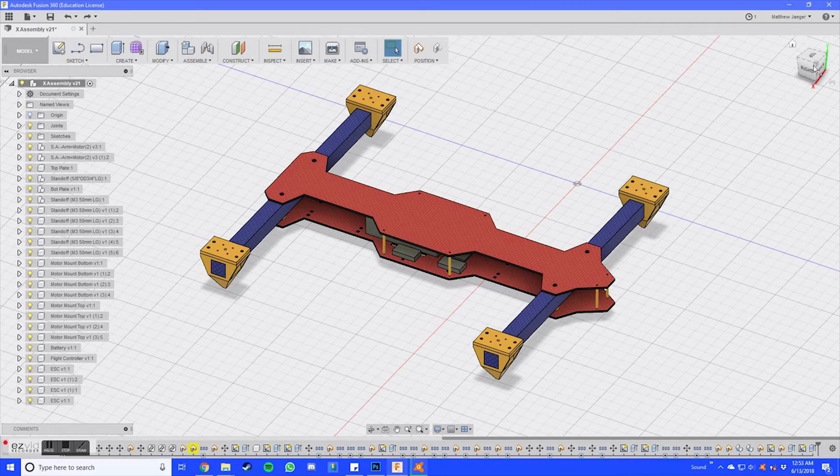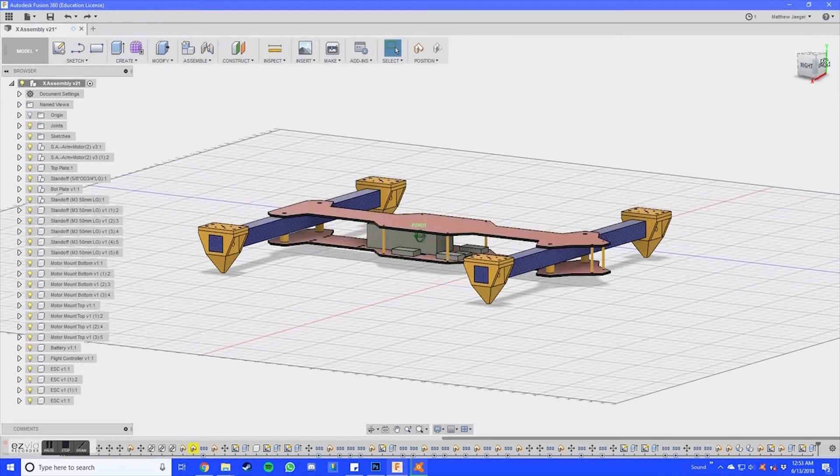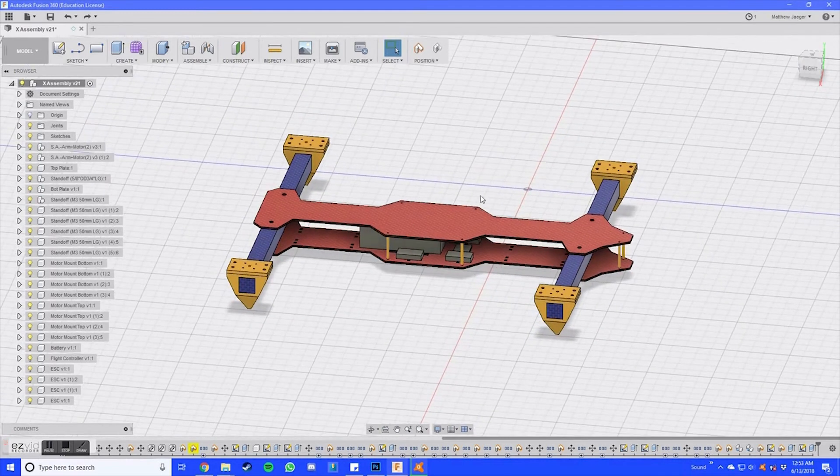Everything's held together by 5/8 inch standoffs, as well as 3M standoffs. The battery, as well as the ESCs and flight controller, are mounted right there in between the top and bottom plates.